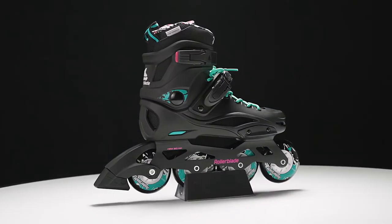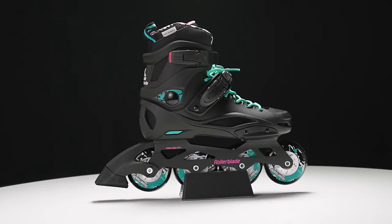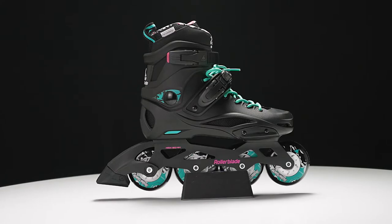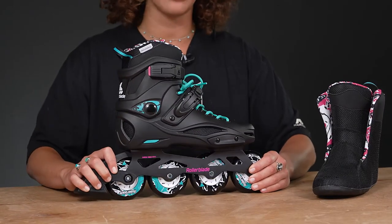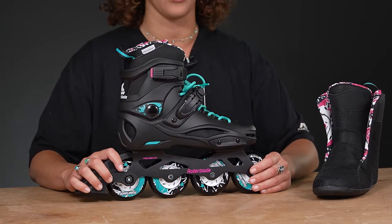Hi, I'm Nadia. This is Inline Warehouse, and today we're going to talk about the Rollerblade RB Cruiser W model. This skate is for someone who wants to get into urban skating, or a returning inline skater that is just looking for a versatile, good boot to go off of.